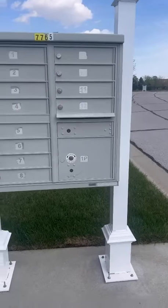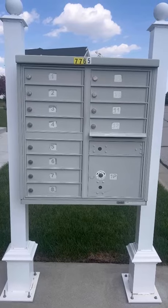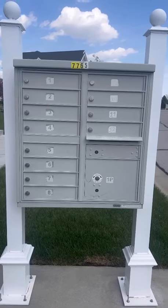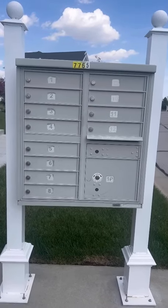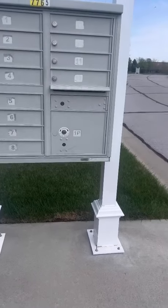Hey guys, Claire here. Wanted to do a quick review on this 12 unit mailbox, which is really nice. They also have the two additional slots for packages or any larger mail items that you may receive. So this is really nice.